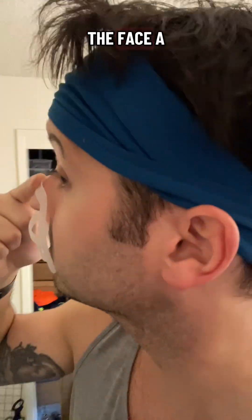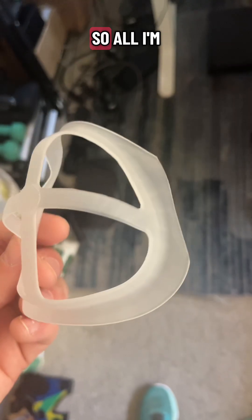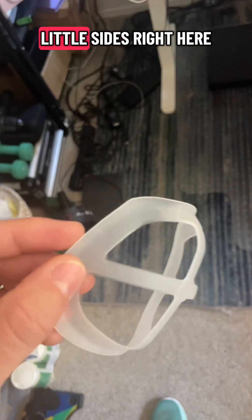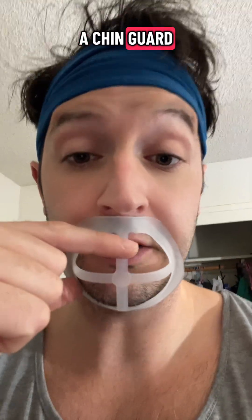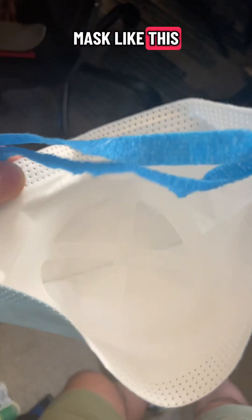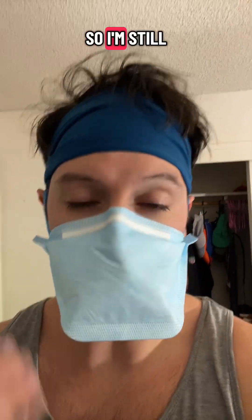For a person with a large nose like myself, this is going to be pressed off the face a little bit, but with some small modifications we can make this work. All I'm doing is cutting off these little sides right here, and then I'm basically just going to use it like a chin guard — throw it into my mask like this and then put it on as usual.